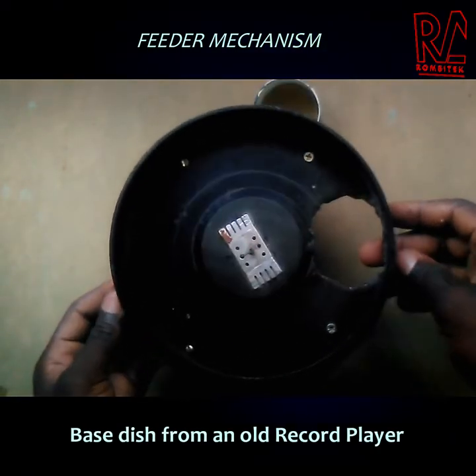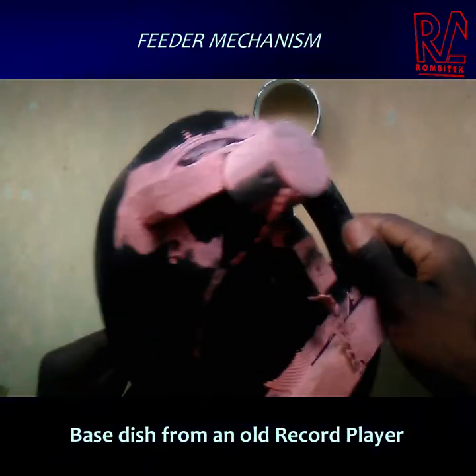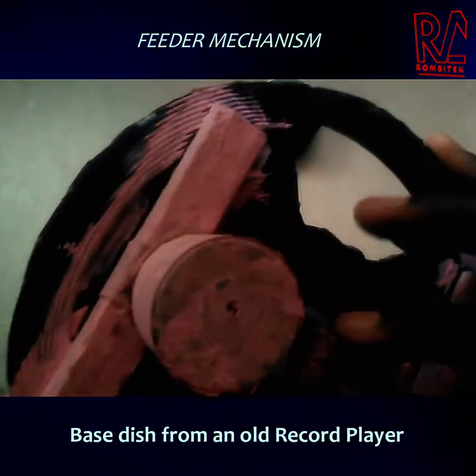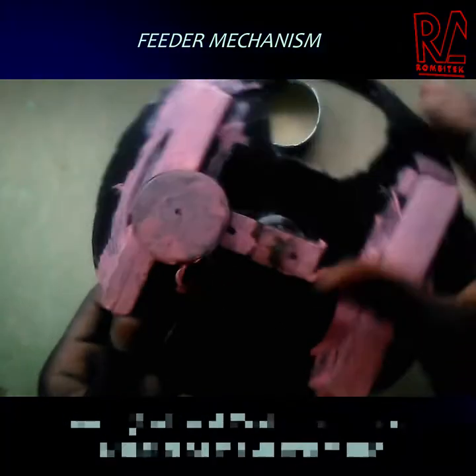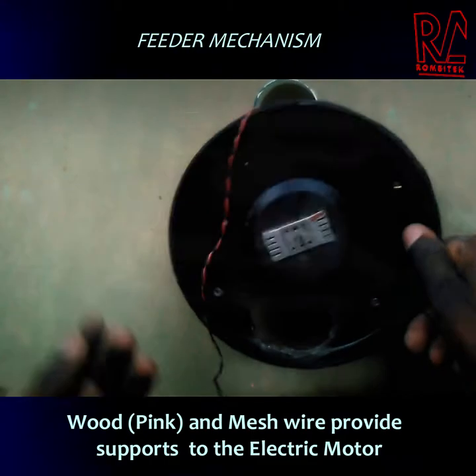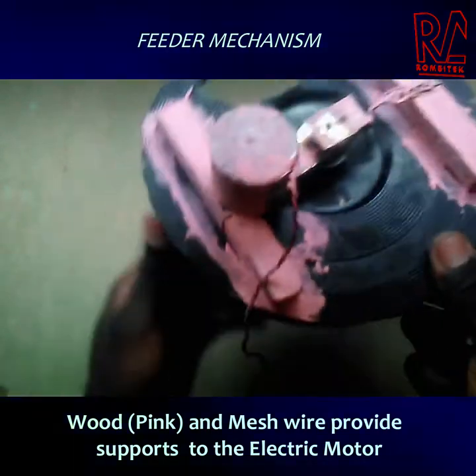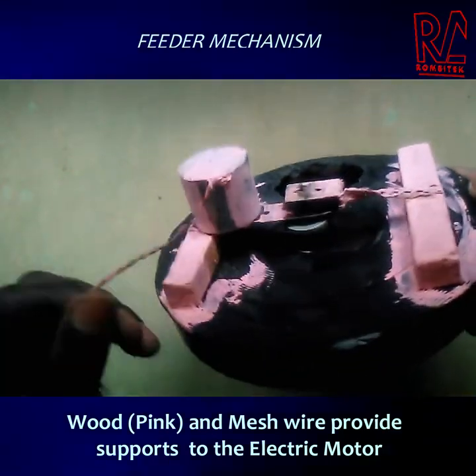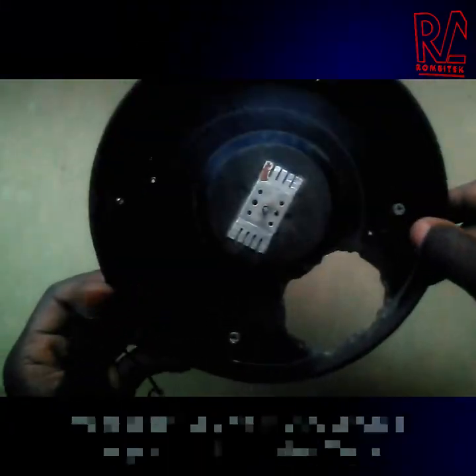Here's the cylindrical dish I was talking about — it came from an old record player, I just took it out and cut it out. As you can see below, there is a piece of wood holding together the electric motor. That's the electric motor, and the wheel that is rotating is connected to a rubber, so they're all linked together.